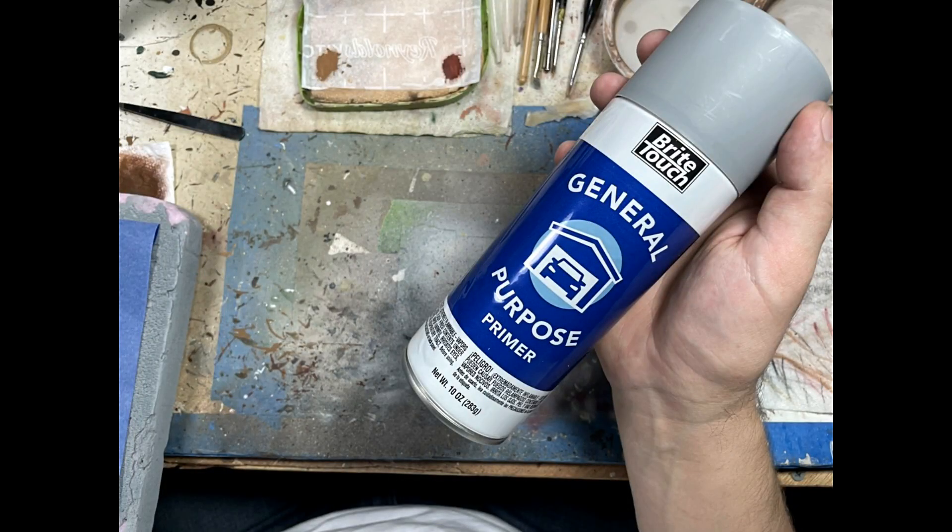Then we're going to prime it with Bright Touch general purpose gray car primer. I use car primer because it has a very strong grip. And here are the models.